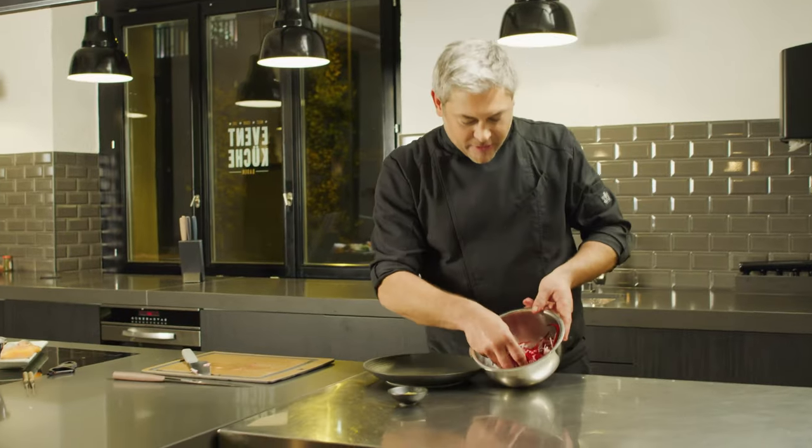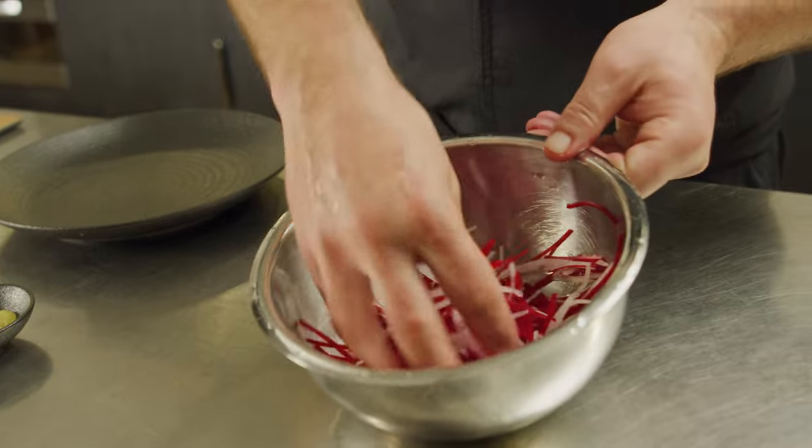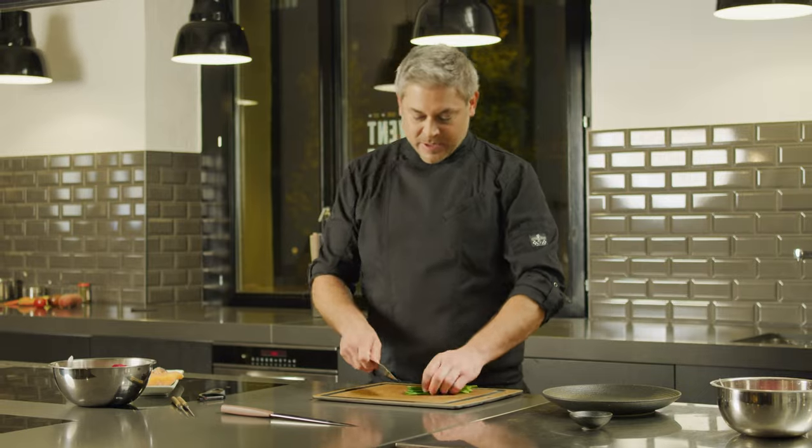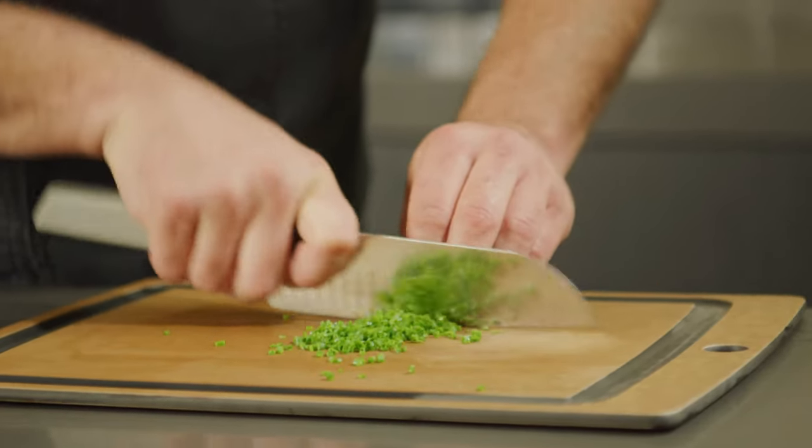There we have a nice julienned, bright, earthy, peppery salad. To that salad, we're going to add some chopped chives just to have a little bit of a bite of an onion, which helps cut the fat of the salmon.